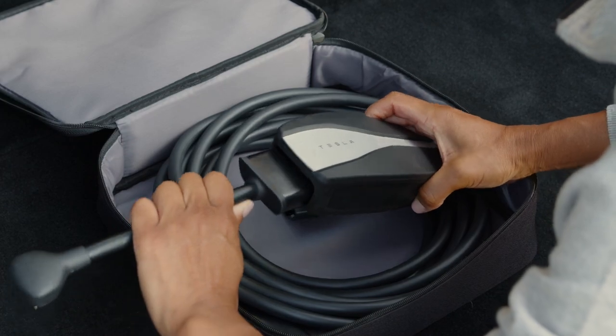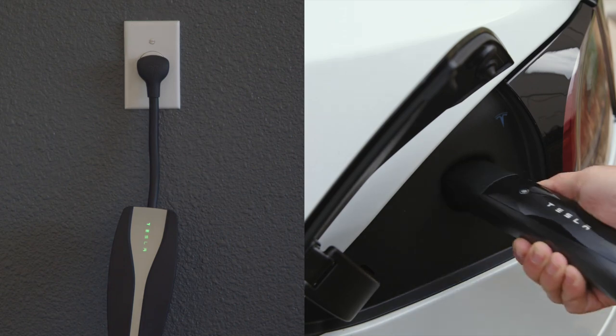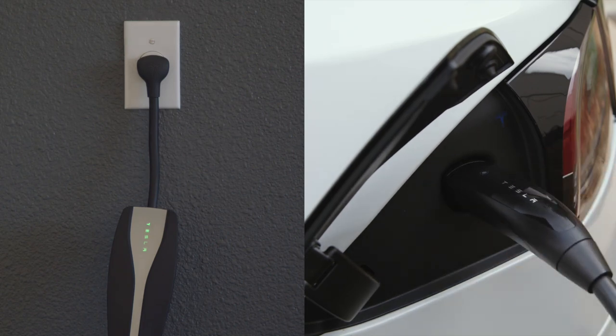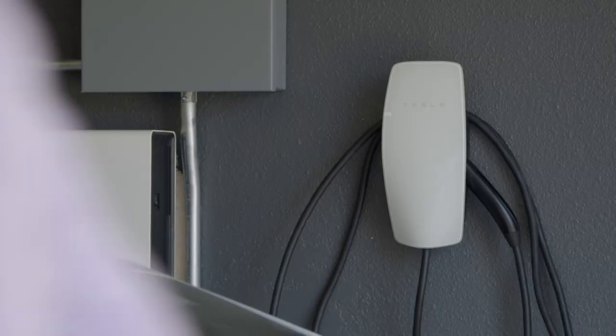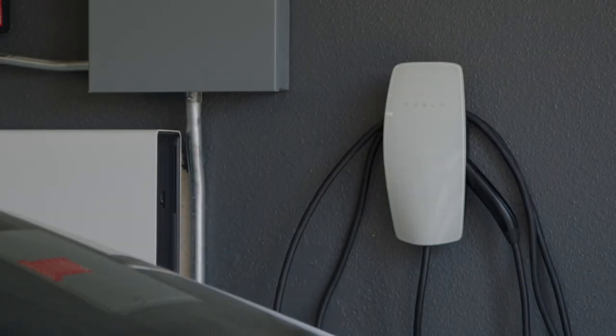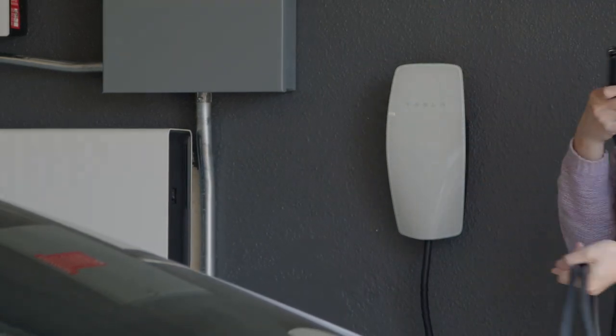Attach the adapter for the outlet you'd like to use. Plug into the outlet and then into your Tesla. A Tesla Wall Connector is the best home charging option. It looks great, has built-in cable storage, and is hardwired to your home for maximum charging speed and reliability.